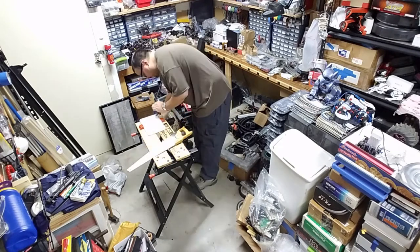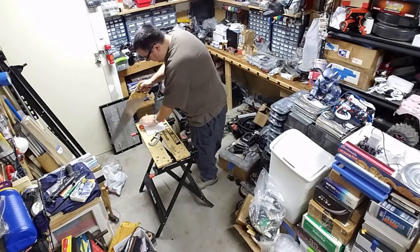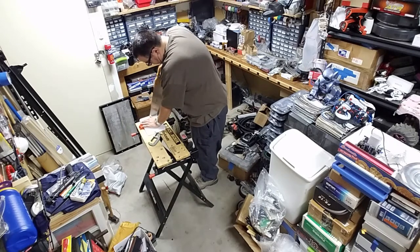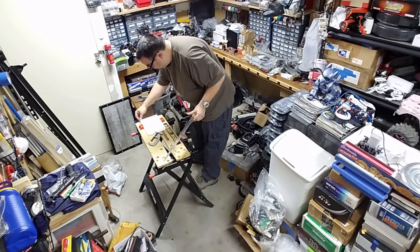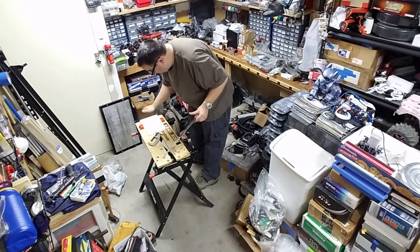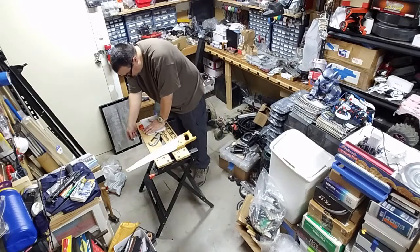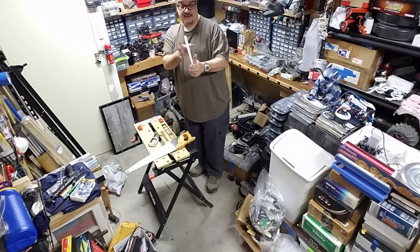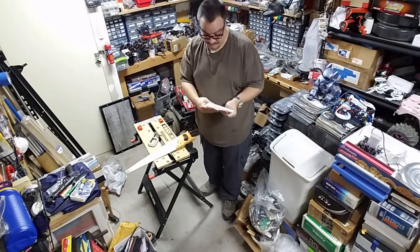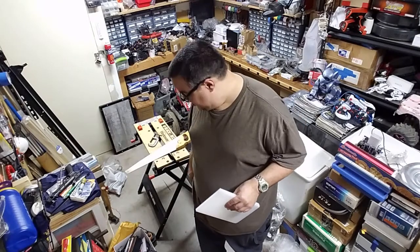I'm removing this clamp and finishing the end of this cut. There we go. So now we have a fairly good edge — maybe not perfect, but we can work with this from here. I'm going to lay out my lines and then we'll be right back.